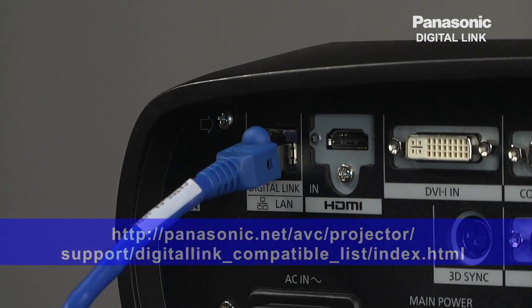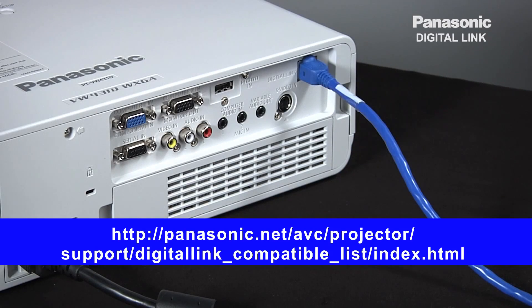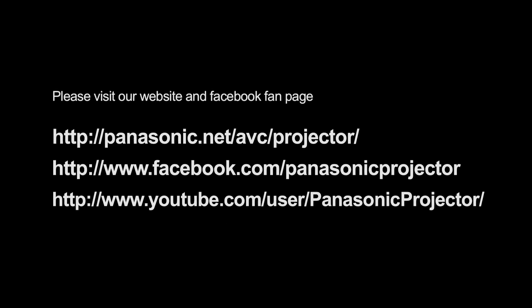This will benefit users who already have an existing system, as there is no need to set up a new system, which will minimize initial installation cost. For a complete list of manufacturers' models that have completed connectivity checks with Digital Link, please visit our global website. Digital Link — it is a new generation of digital connection for the projector. Thank you very much.